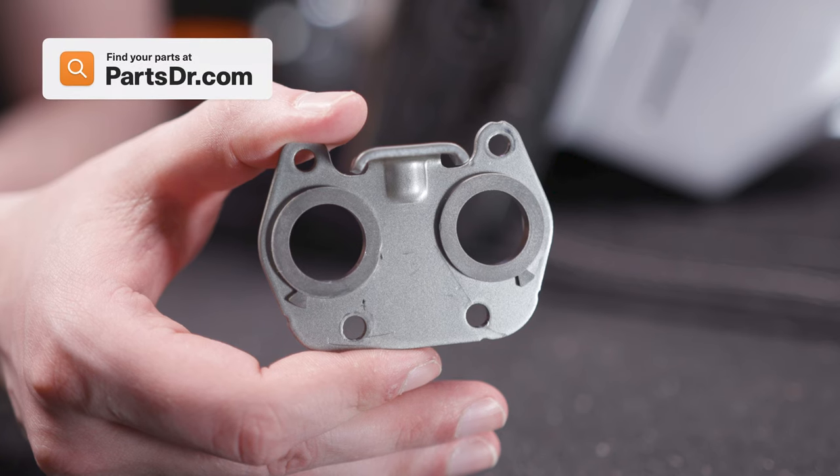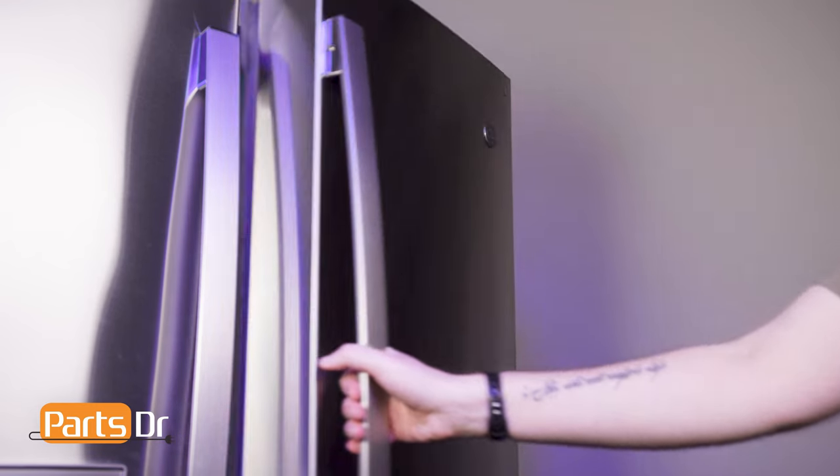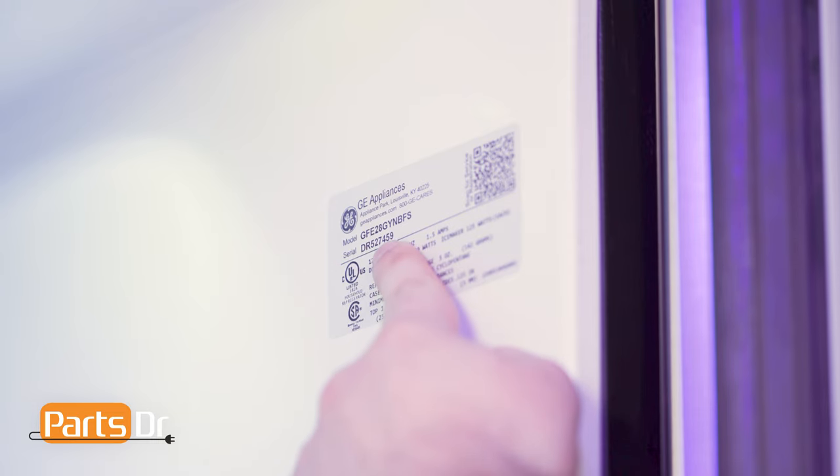If you need to purchase a new door stop, you can check out our website, PartsDoctor.com. We'll leave a link in the description below. You'll want to make sure you are searching with the model number from the tag on your refrigerator to make sure you are getting the correct part.